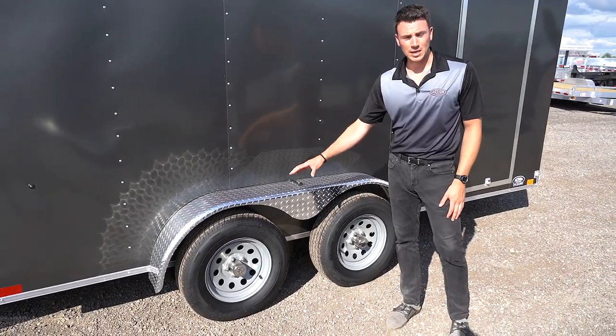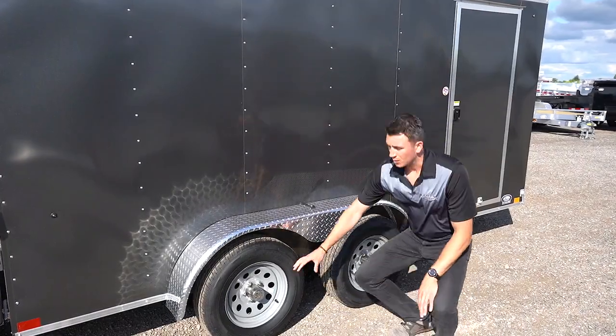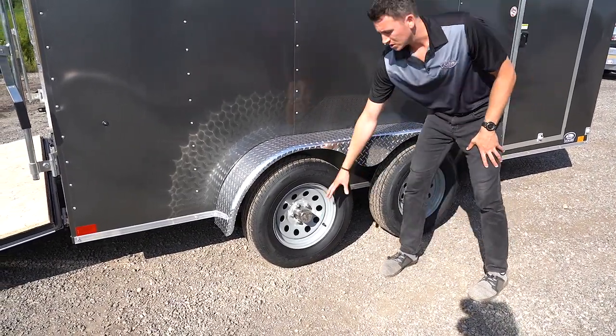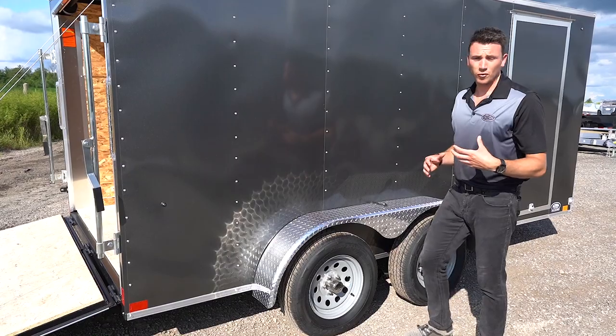We're running on 15-inch radial tires. A lot of trailers you'll see in the industry are bias ply or 14-inch. These are 15-inch and we come with a powder coated rim. You can get the black powder coated rims, but we do have both black or silver. There's also a chrome center cap, which is something you don't typically see on most trailers in the market — it gives that extra little bit of splash.